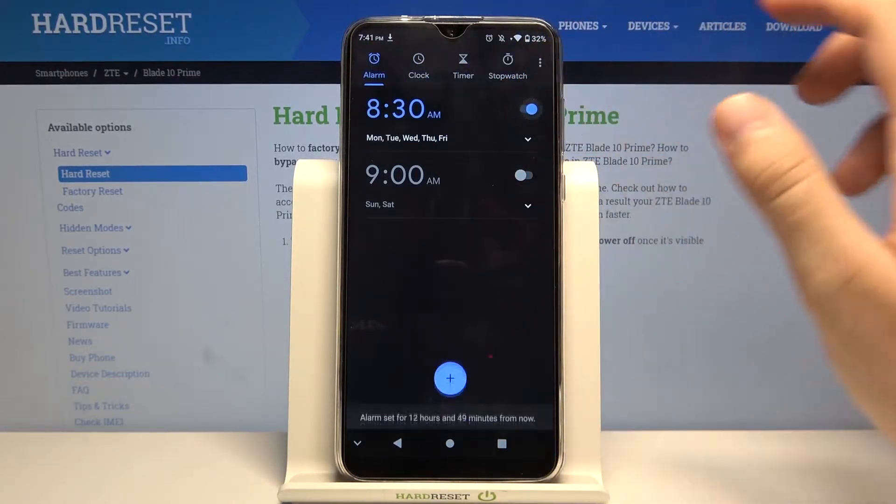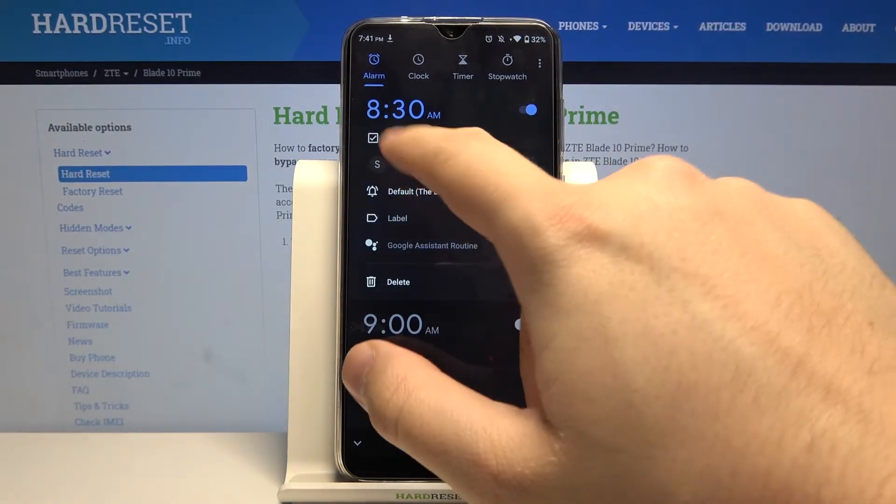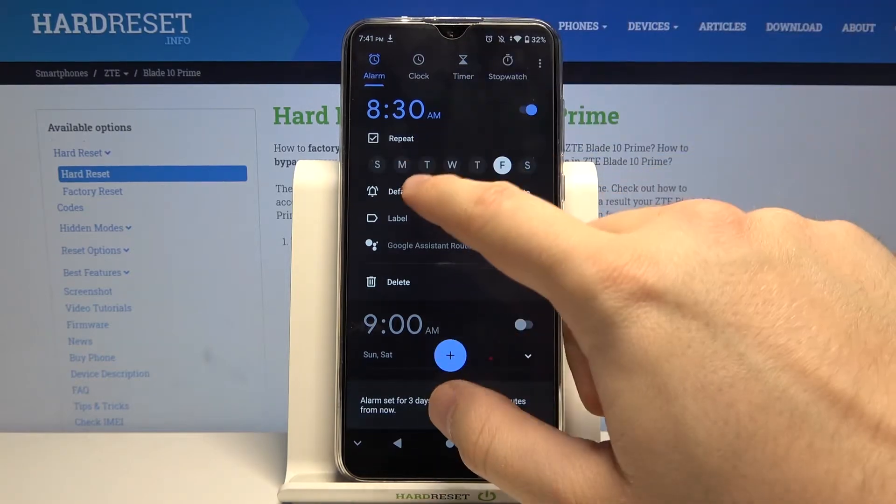Click here to activate one of the alarms, and if you want to customize it, click on this arrow. For example, you can set the repeat to only Friday, and you can adjust the vibration by tapping here.